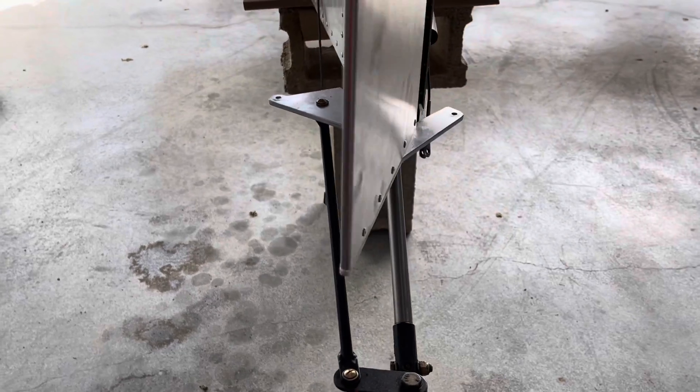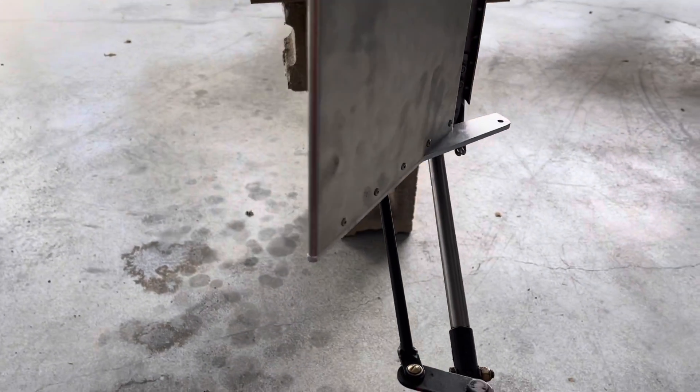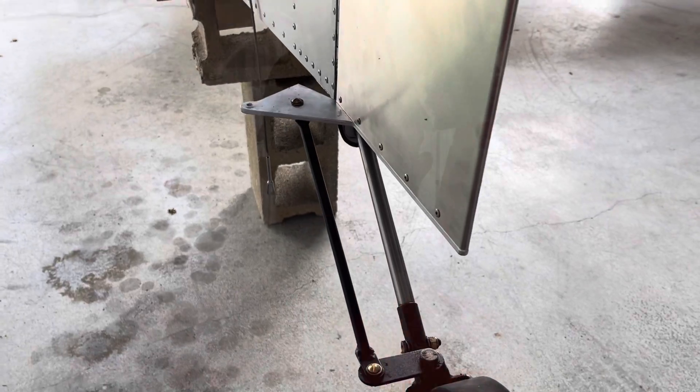Otherwise, I'm really happy with the way everything is moving and how it does not seem to be applying any unusual stresses. I can move it with just a very, very light touch.